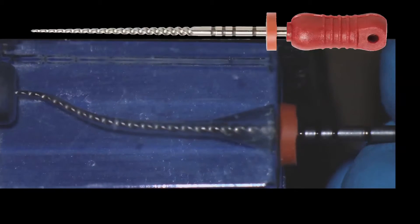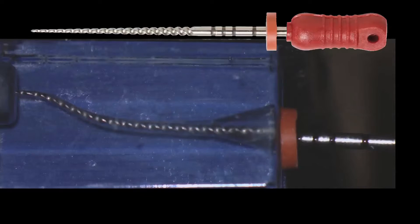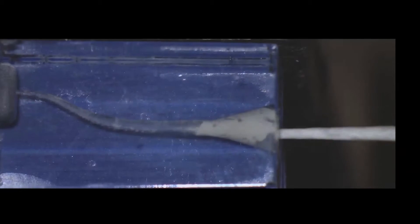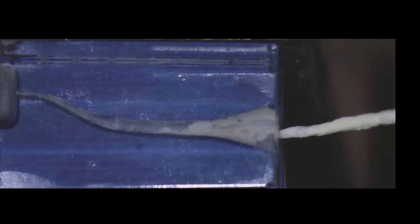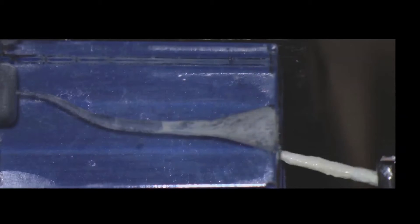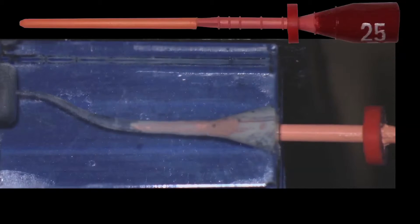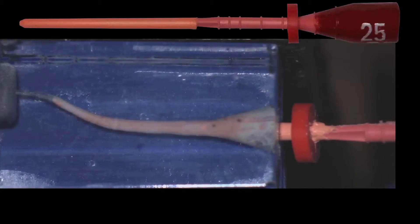Now we verify with a size verifier that there is sufficient space in the canal to receive our core material for obturation. We dry the canals very well. After drying, we place cement at the entrance of the canal and remove the excess — it must be a very fine layer of cement. Then we insert the core obturator of the appropriate taper until it reaches working length. You have seen how easy it is to fill the canals, in this case, with gutta-percha.